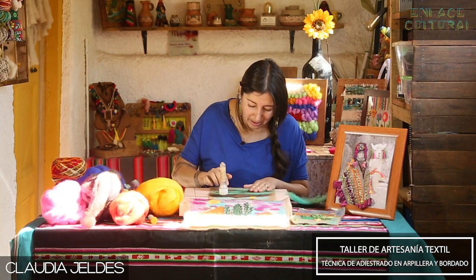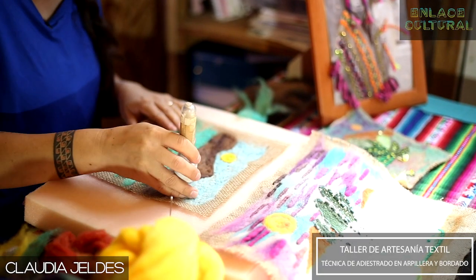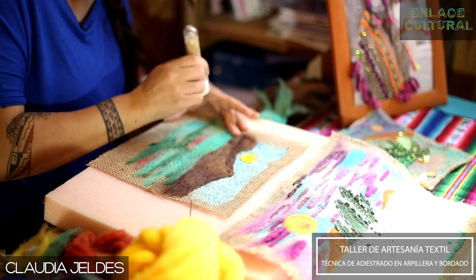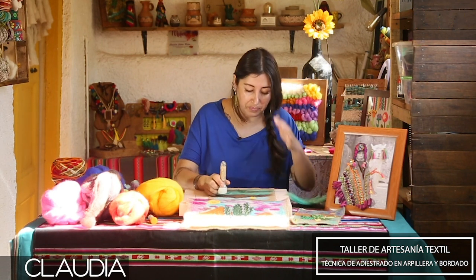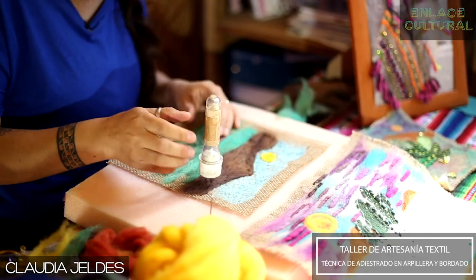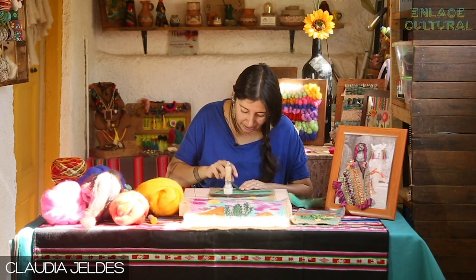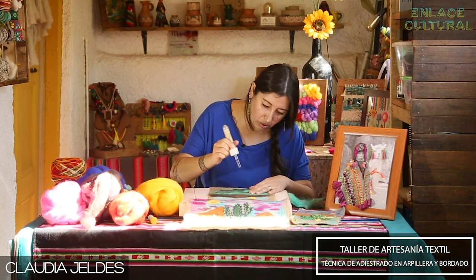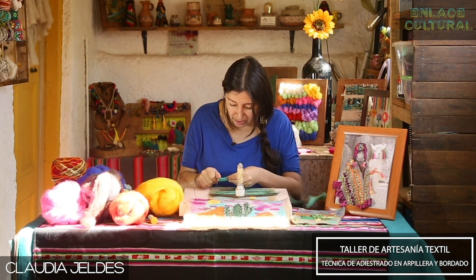Como van viendo, el avance de la técnica no es compleja. Claramente quizás no todas las realidades nos permiten tener facilidad para plantear un concepto de dibujo en el proyecto, pero sí podemos dibujarlo, así que por eso no se compliquen. Lo importante es enfrentarnos a una técnica nueva, intentarla, practicarla. Apoyando también la economía circular, vamos a continuar rellenando. Después de este proceso viene el proceso de definición y de bordado, y ahí vamos a continuar mostrando cómo vamos a desarrollar la técnica.